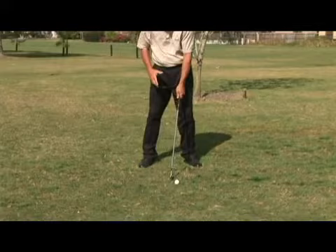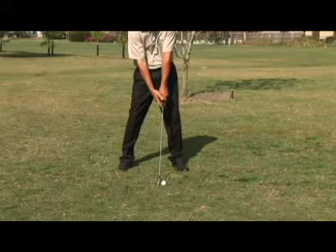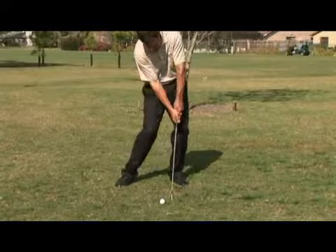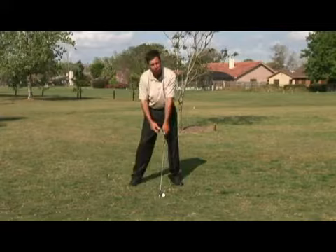So if he started with a straight arm and club — one line — and he started in that position with every club, it started him off in the position that he wanted to be at impact, which is the most important place to be. You want to be in this position. So if you want to be in this position at impact, why not start in that position? The genius, Jack Nicklaus: straight arm, club — start in the same position at address that you want to be at impact. Try it, I think you'll like it.